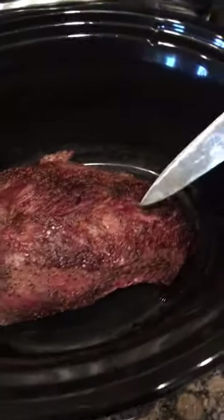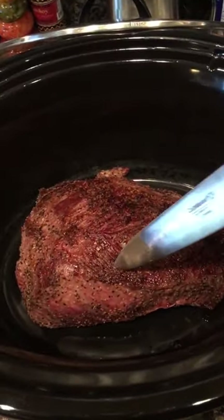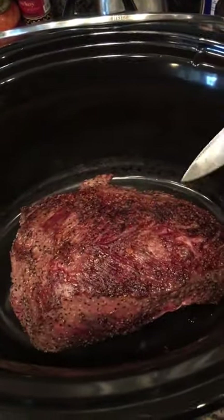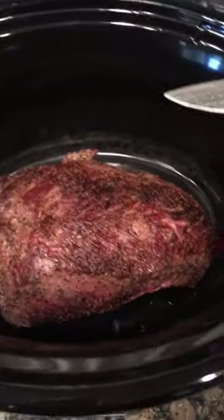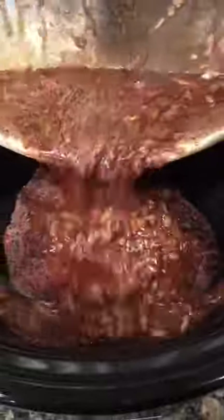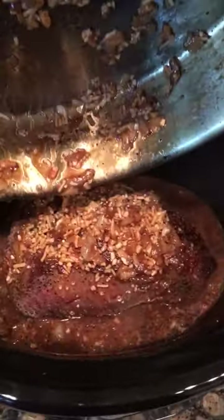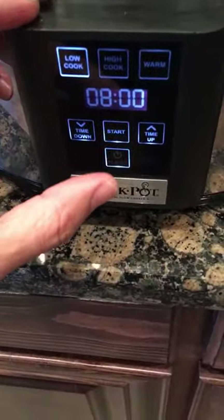I like to poke some holes into the roast so that way the juices can really get up in there. Viewer discretion is advised. Now take your mixture and pour it over the top of the roast. All right, we're gonna cover this up and cook it on low for eight hours.